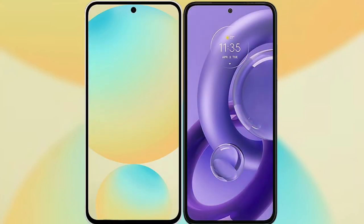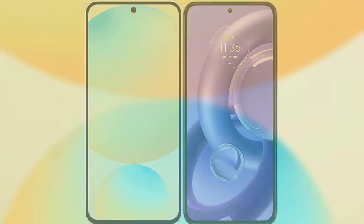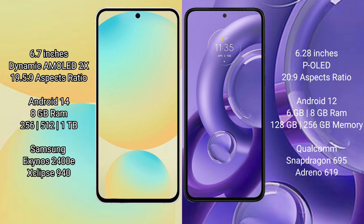I will compare the new Samsung Galaxy S24 FE with the Motorola H30 new. Samsung Galaxy S24 FE features a 6.7-inch dynamic AMOLED display with an aspect ratio of 19.5:9. Motorola H30 new has a 6.28-inch LCD display with an aspect ratio of 20:9.